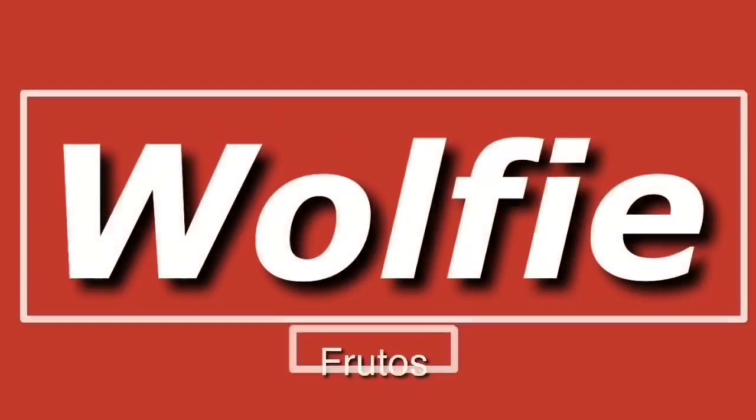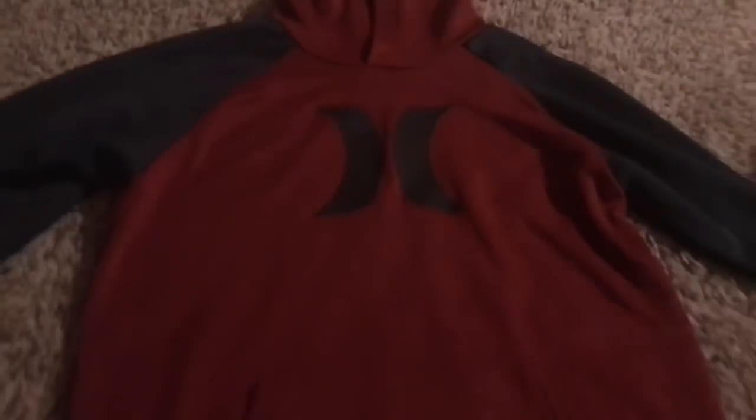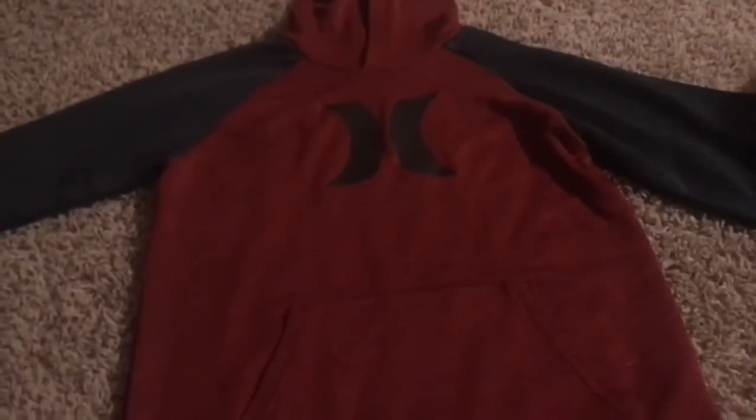Okay guys, so this is the hoodie I'm using. It's a Hurley hoodie that I don't use anymore. It's red and I think it'll be cool because we can add blue to it — blue to the arms — and it'll be like a variation of my own Spider-Man. So yeah, that's the hoodie.